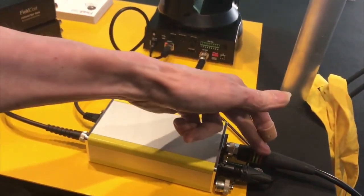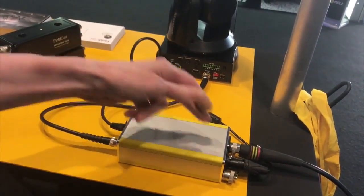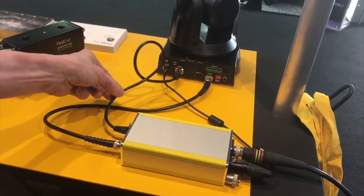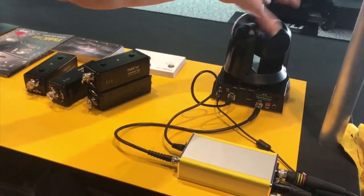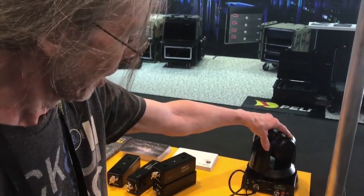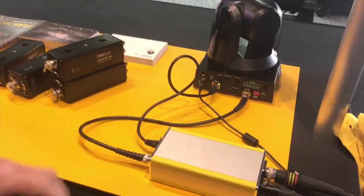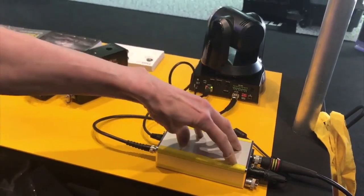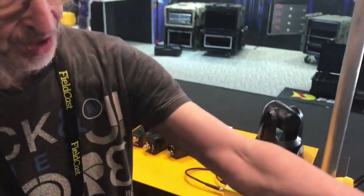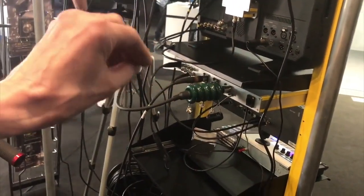From there we reach our box that does the conversion from fiber to SDI and from fiber to Ethernet. This is a Marshall PTC camera which can be controlled over Ethernet, so it can be controlled by the ScarHoi box. This camera runs on this box, this box runs on the fiber node, and the fiber node runs on the power from the power base.